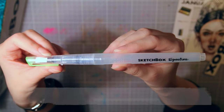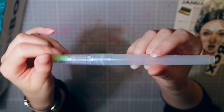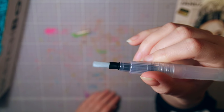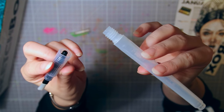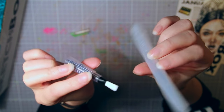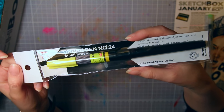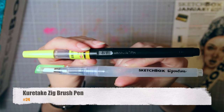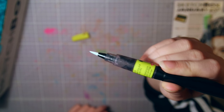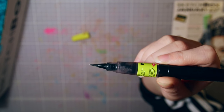First we have this Sketchbox signature water brush. They have included their own water brushes before in previous boxes, but this is the first flat one I think, and I only have the round ones. You can fill this little container with watercolors, or ink, or liquid acrylic, or whatever you like — but I will fill mine with water because I want to use it as a paintbrush. Next we have this Kuretake Sig brush pen, which is a little like the water brush but filled with ink instead. I do have a lot of these pens now from other boxes, but I don't have any with a small nib like this one.